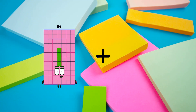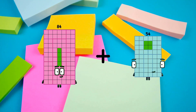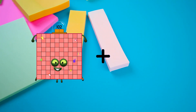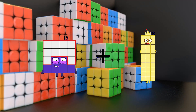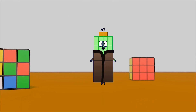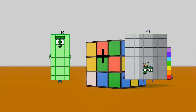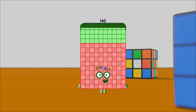84 plus 54 equals 138. 16 plus 26 equals 42. 40 plus 100 equals 140.